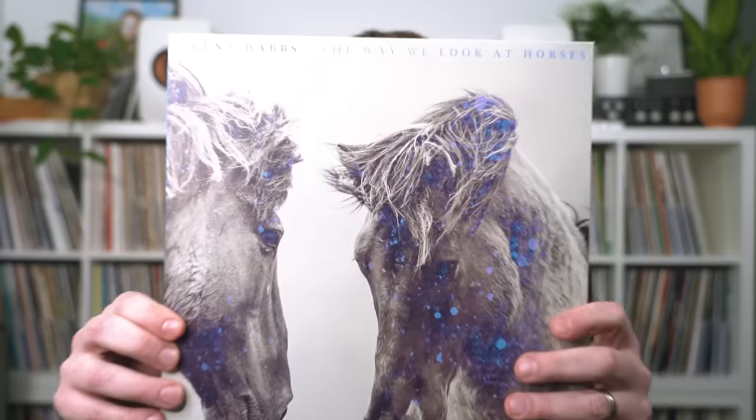Today's record recommendation is Trent Dabbs, 'The Way We Look at Horses.' Trent Dabbs is a solo artist and also a writer, and this is my favorite album of his. My favorite song is the title track — there's something about it where if you hit mute on the reverb send of the mix, it just wouldn't feel the same, it would lose the magic. That's why I chose this record. Tell me in the comments a song or album that's really made by the way reverb affects all the instruments and the mix.